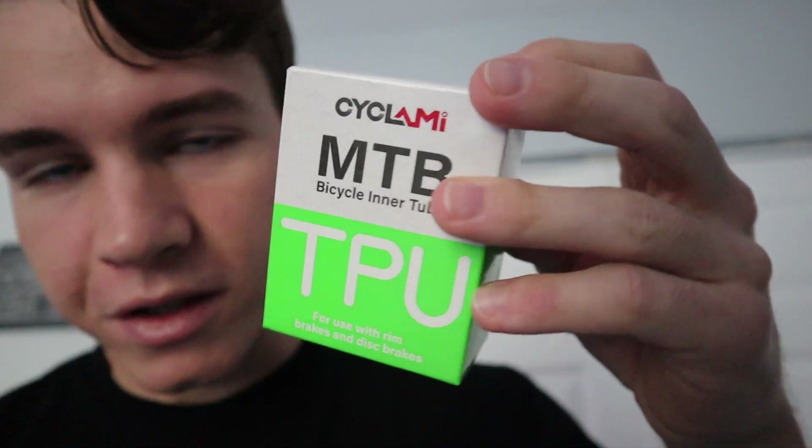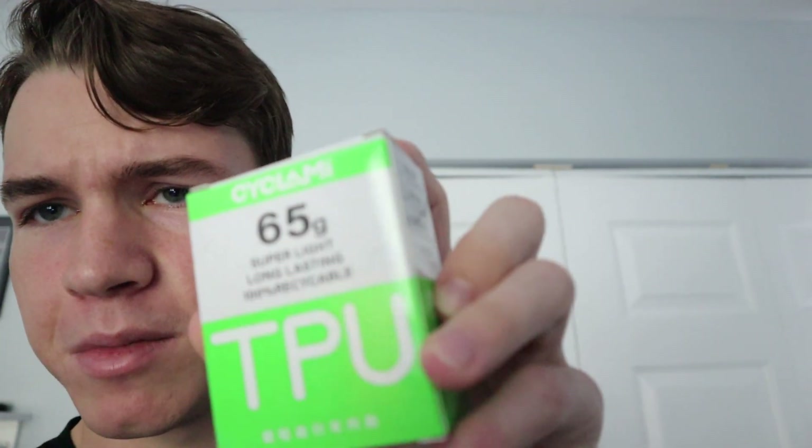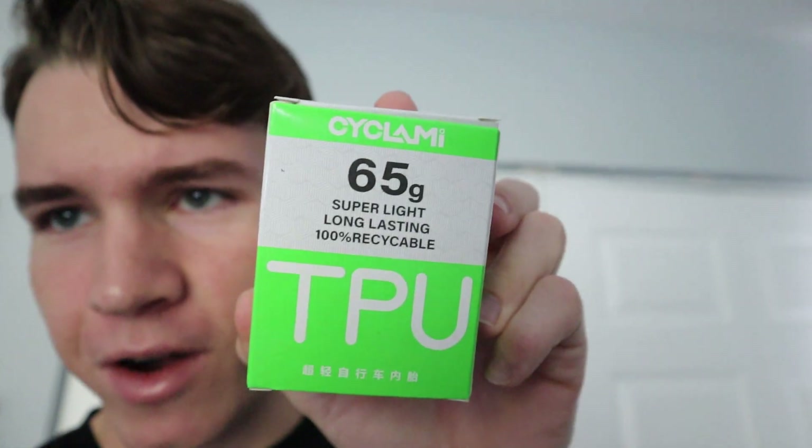The point of today's video is I ordered these sort of knockoff tubolitos from Alibaba. They came from China, and here they are — they're actually neon green. We're going to be rocking the neon green tubes in the tires. They claim to be 65 grams, which is pretty light, and they're 26s, so they're for the DJ. They're super thin, like tubolitos, but they came from China so we'll see if they hold up.